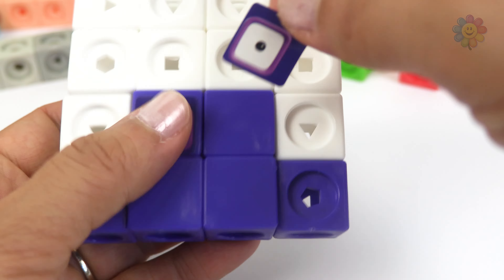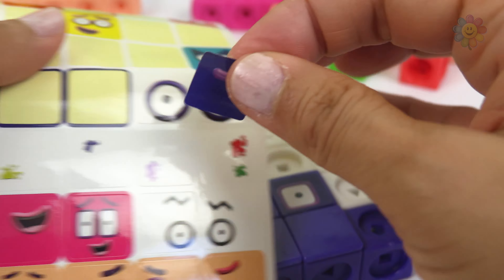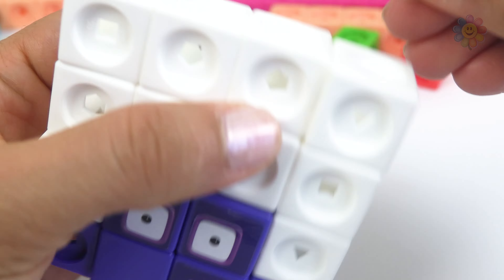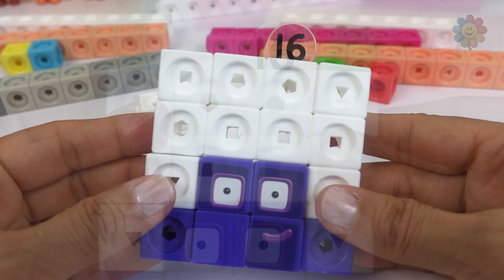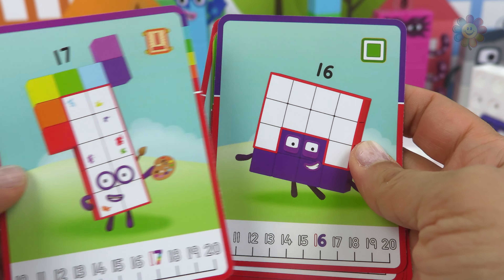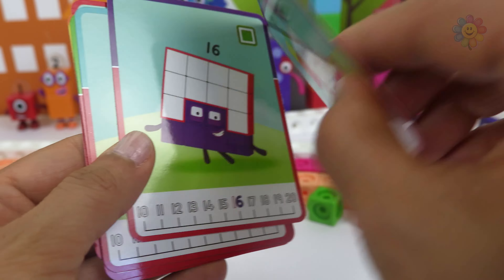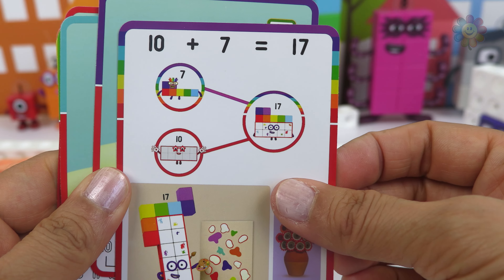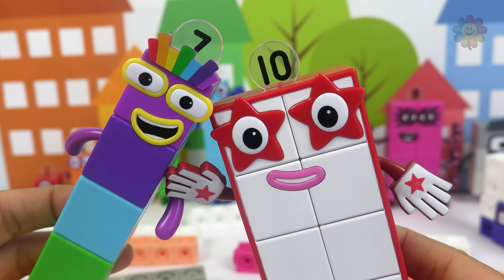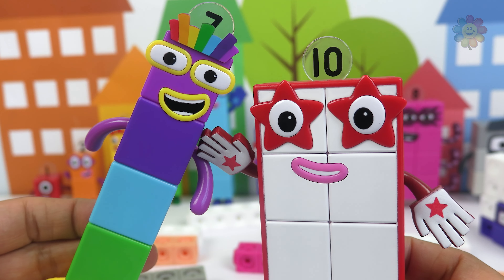Here's our square number 16. The one after is number 17. 17 is 10 plus 7. 10 in white and 7 in rainbow make 17.